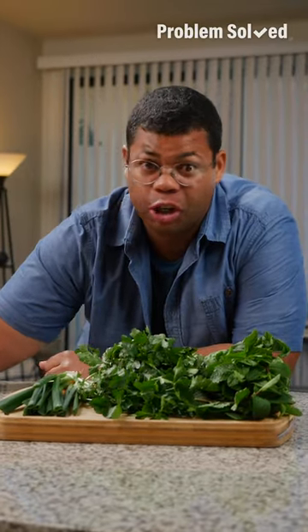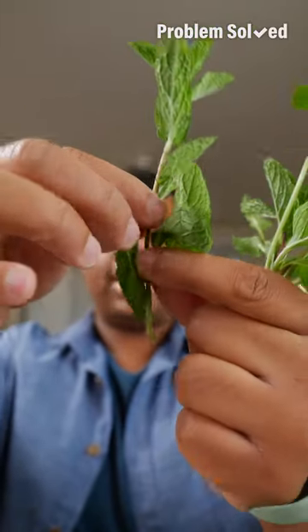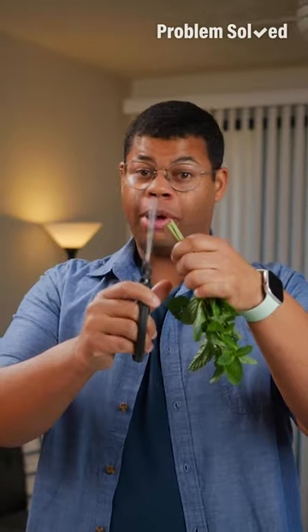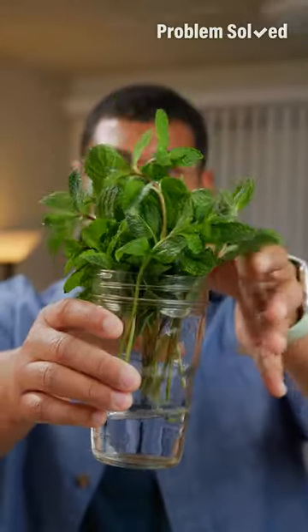The trick is to treat those herbs like fresh cut flowers. I like to pick off any leaves near the bottom of the stem and use those up first. Trim off about half an inch from the bottom of the stem. Now these go in a jar of fresh water.